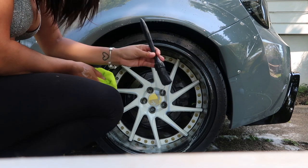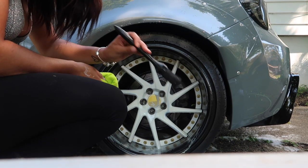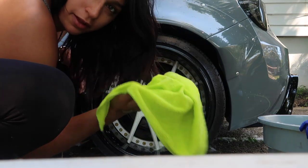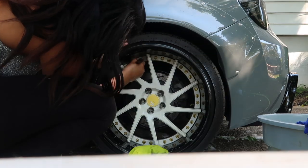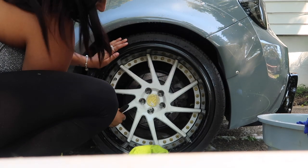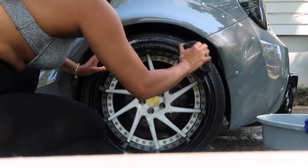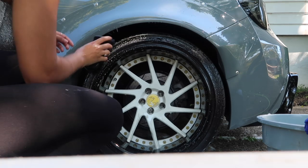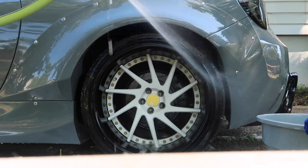I have this microfiber and I have this wheel brush, and I'm just going to go around in circles until I think it's clean. I don't actually have a wheel sponge so I'm using a microfiber cloth. Going with this brush. See? Clean. I need new lug nuts, so let's ignore that.